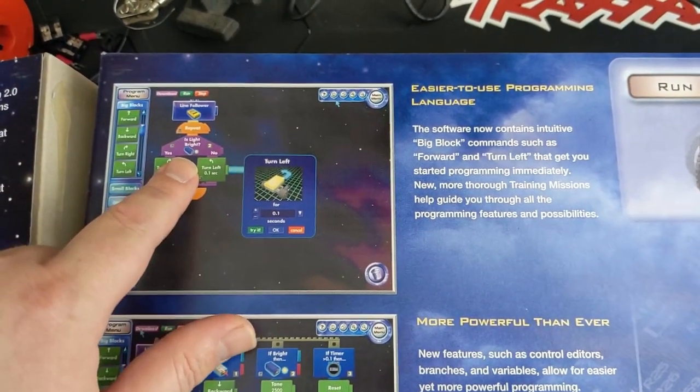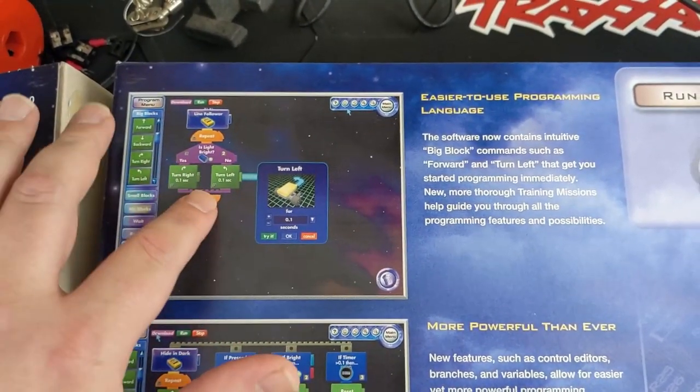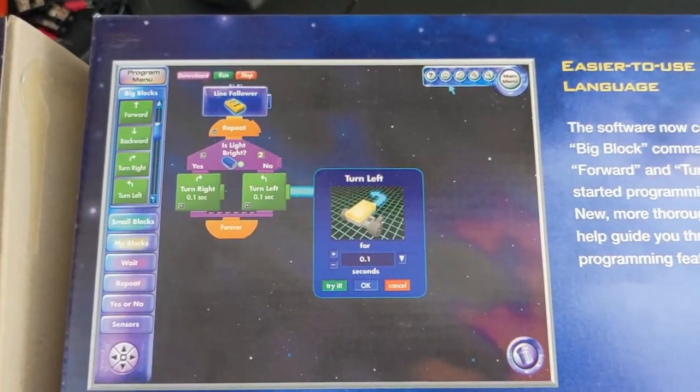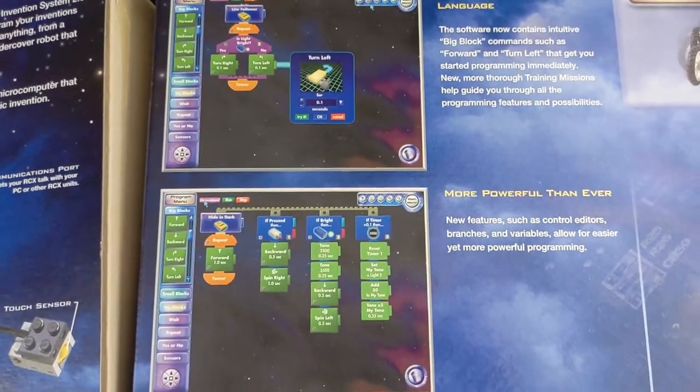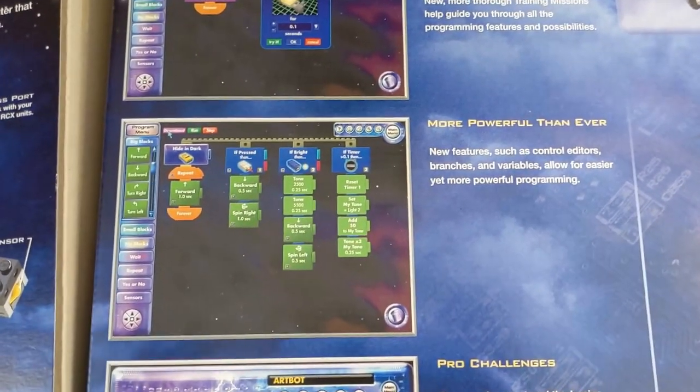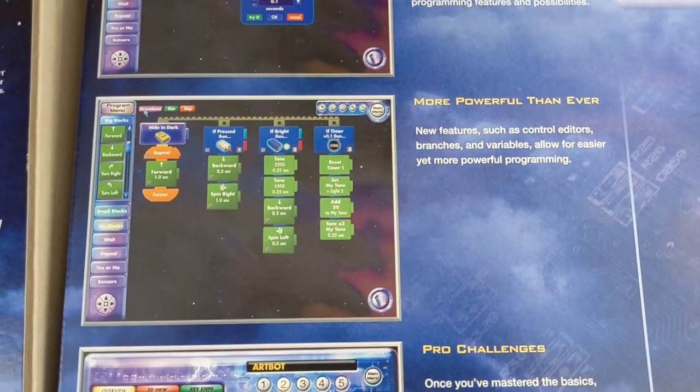This is the programming language. It looks a lot more polished than the 1.0 version did, just as far as the graphics and everything. It was powerful enough for what I wanted to do, though it still confused me a bit. I've always been more of a hardware person — I'm not much of a programmer.